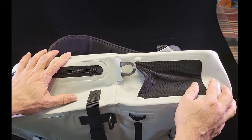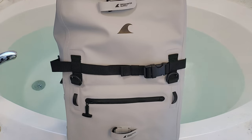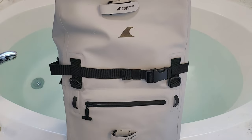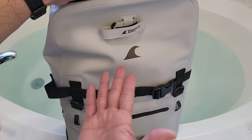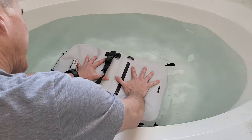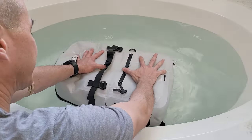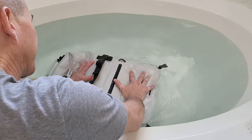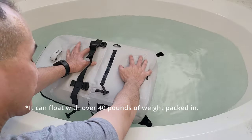Now let's go ahead and test this thing. I had planned to dunk it in my hot tub outside, but since it hasn't been used in over a year it's pretty dirty, so I'm just going to put it in my bathtub instead. Let's dunk it and make sure it's waterproof and floats as stated. The fact that it's fighting against me as I try to submerge it shows that it is watertight and airtight — I'm having to put quite a bit of pressure on it, which demonstrates its floatability. As mentioned, it can handle up to 40 pounds; anything beyond that will allow it to start to sink.